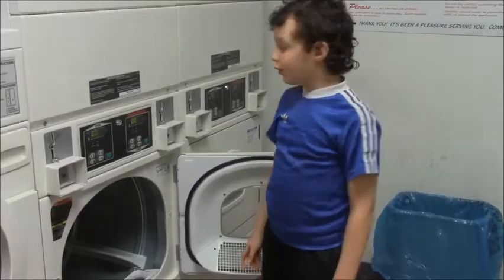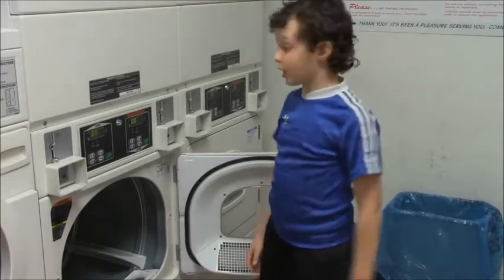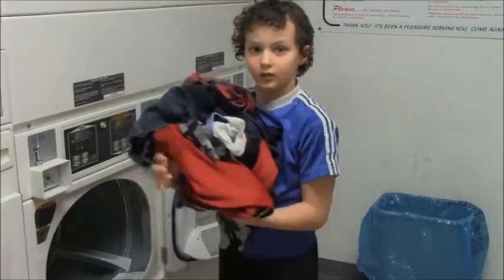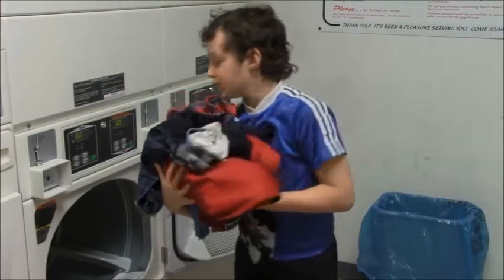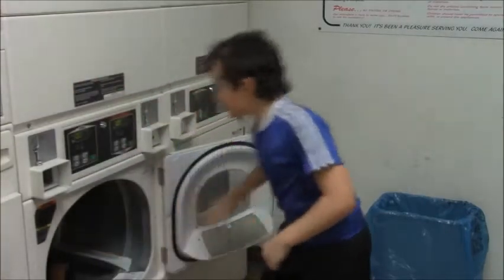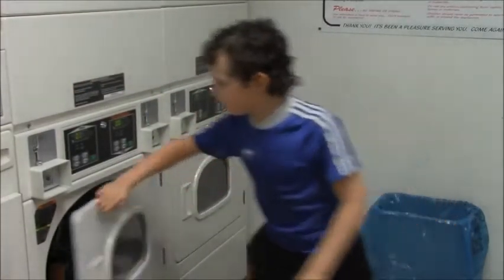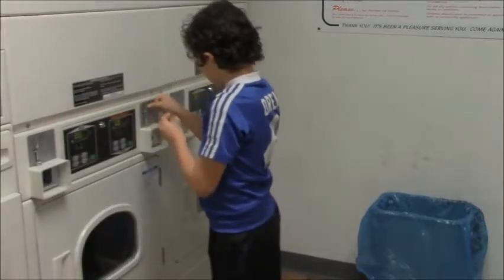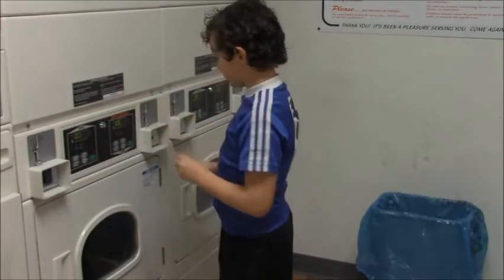And then you close it. While you're waiting you should probably do your homework because you're in college. When your clothes are done, you need a dryer. On the dryer there are also instructions. When your clothes are done in the washer, put them in the dryer, get a dryer sheet, and put it in too. Then you close the door, put in the quarters, and press start.